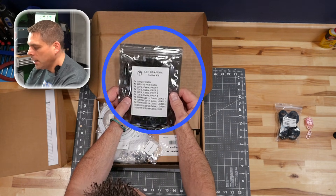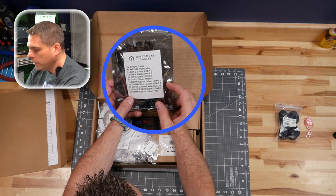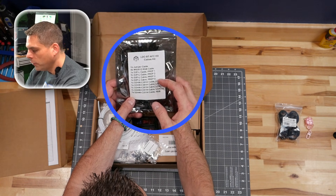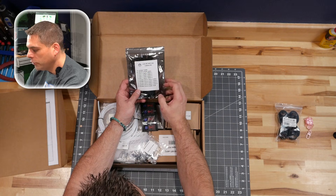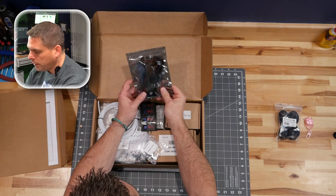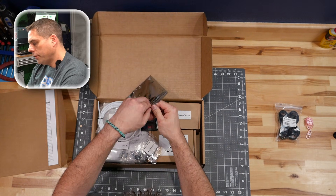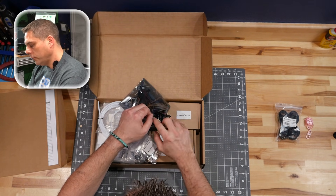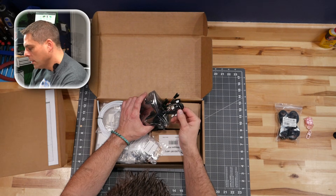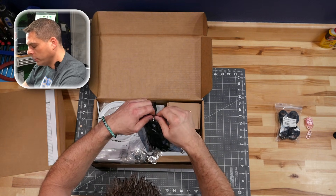We have an LDO BT AFC kit cable that includes prep for all four channels, a hub RGB cable, and a jumper cable — so basically all prepped up, all pinned out, and cut to length. Since this is a complete kit, that's definitely an RGB connector right there, and everything should basically work as it should without any modifications required.